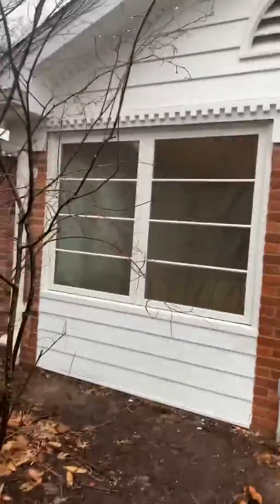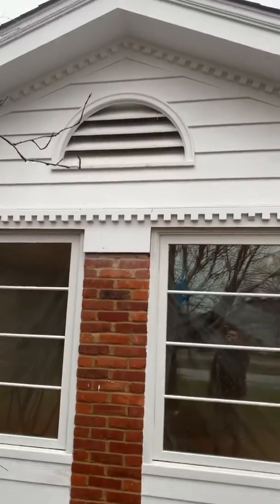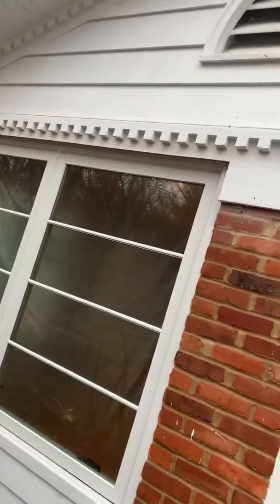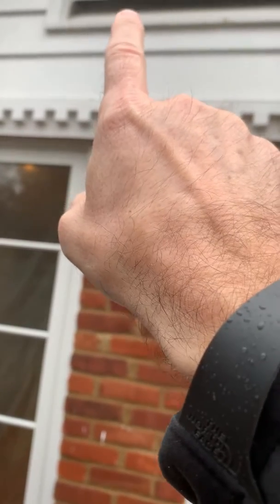All right, you guys, I'm at Bruce's house. We're looking at adding a mini-split to a Four Seasons room. Right here is the vent. More than likely, we're going to come out just below this with our line set, our electrical, and drain.